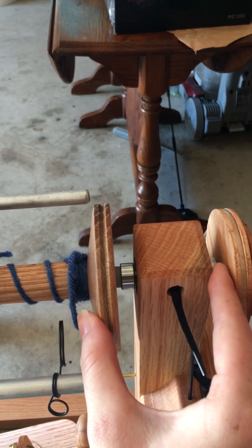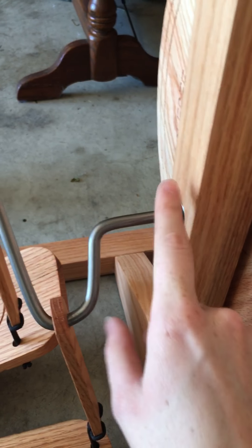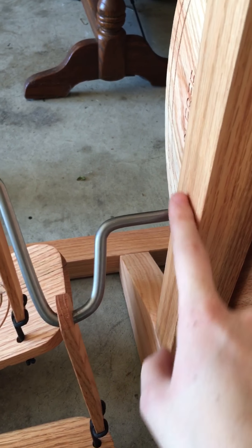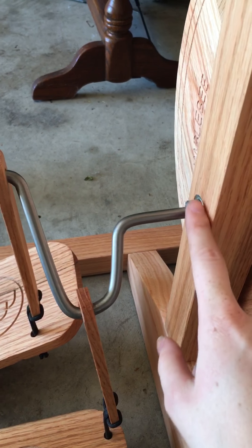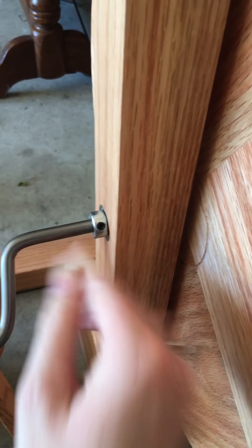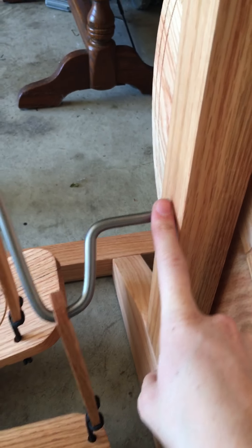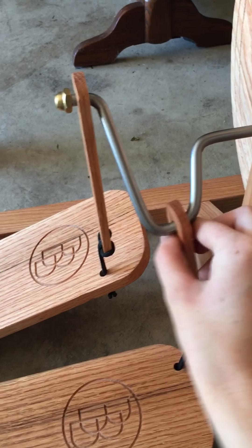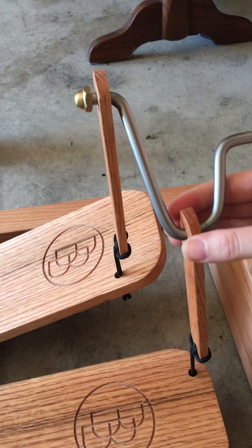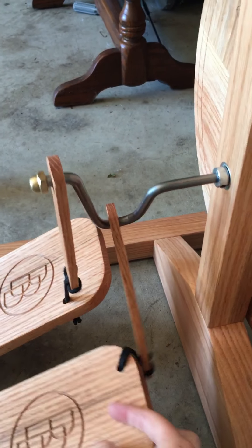That's something I'm going to reach out to them about. Same with this down here — I think this is where the squeaking is happening. If I pull back and forth there's not really a lot of room in there. Should there be room or not? These were a little tricky to get on, but once it was on, it was on.